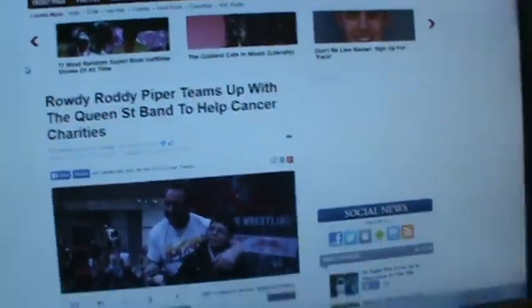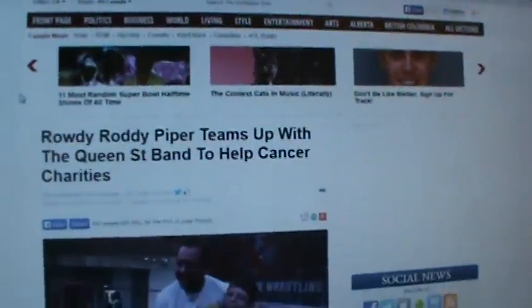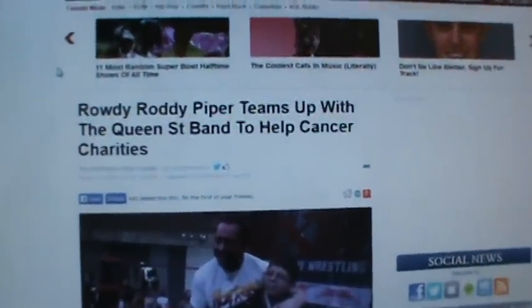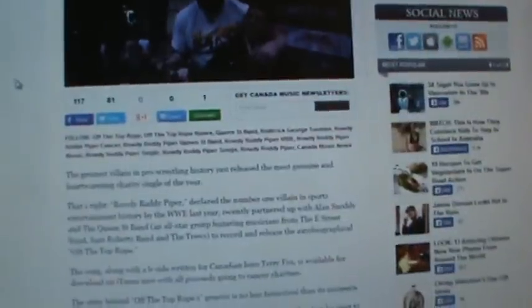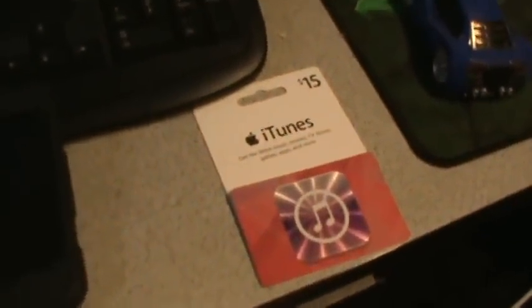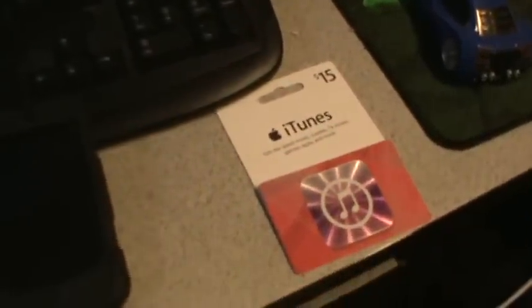This video is about how to support Rowdy Piper and help cancer charities. I went to the grocery store and got an iTunes card for $15 because I don't like how iTunes tracks everybody's personal information.